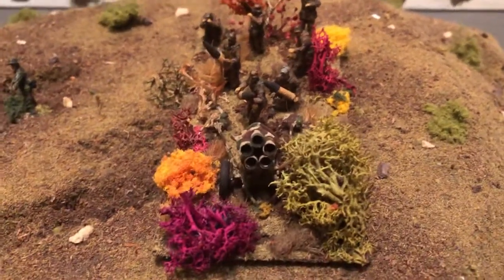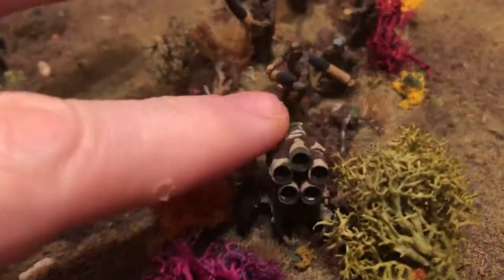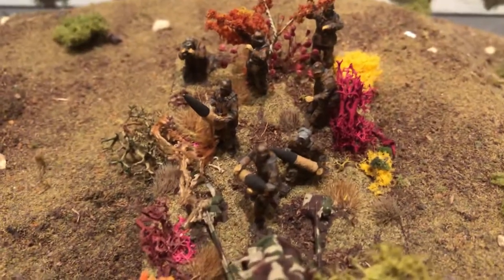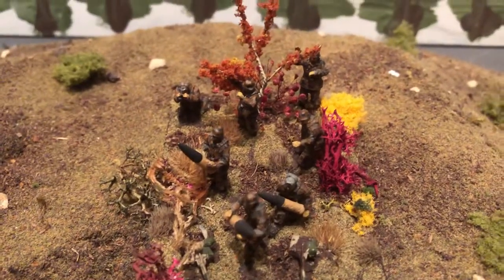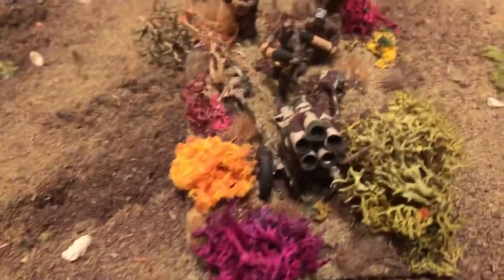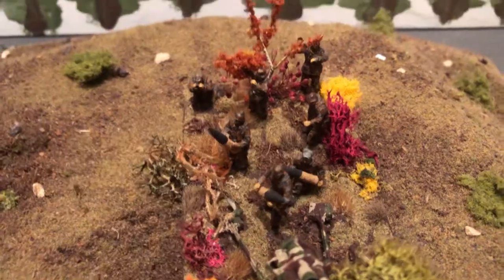A 1/72-scale Nebelwerfer. This was a metal model with some metal crewmen, and I think some of them are the regular plastic. It's on a little mini diorama base and can be used for wargaming.